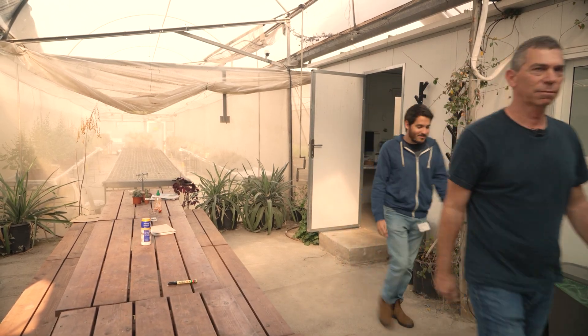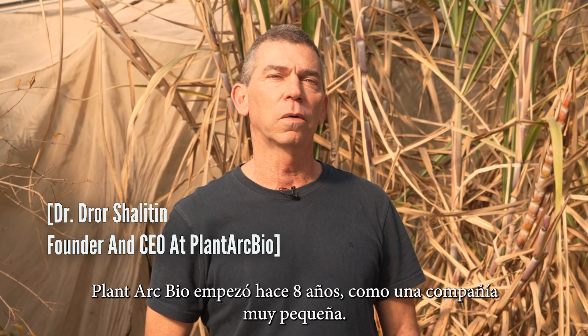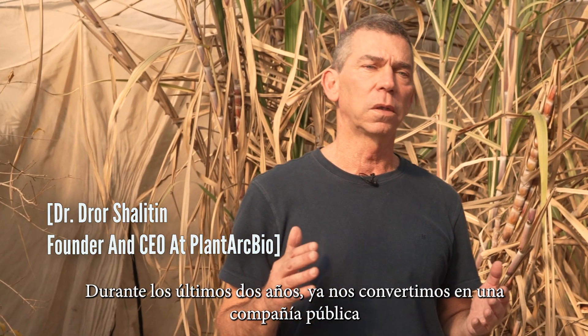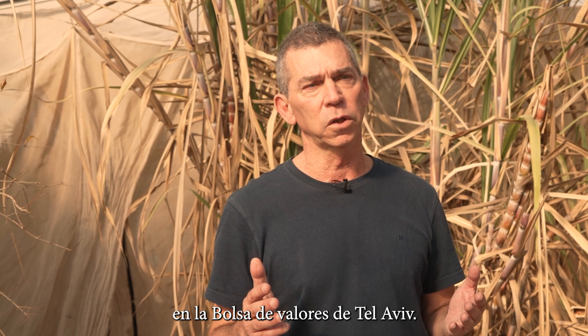Plantak Bio started eight years ago from a very small company. During the last two years we are already a public company on the Tel Aviv Stock Exchange.